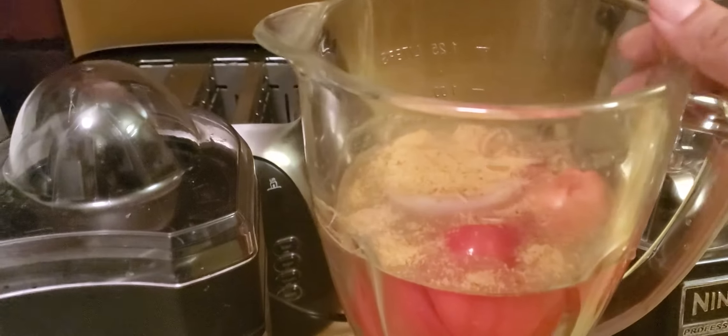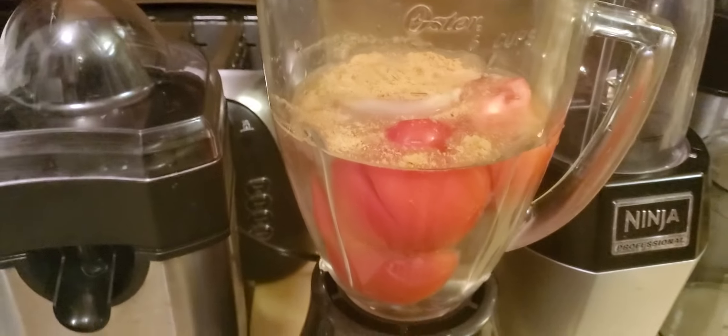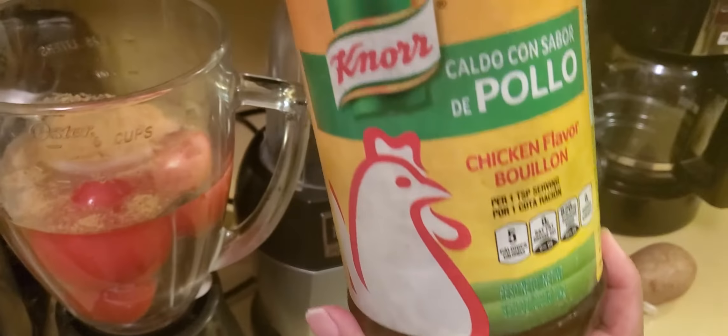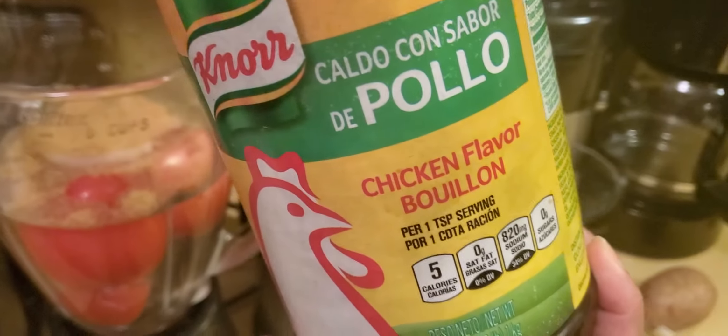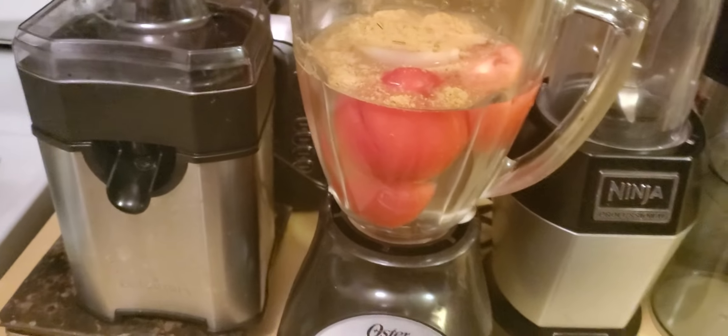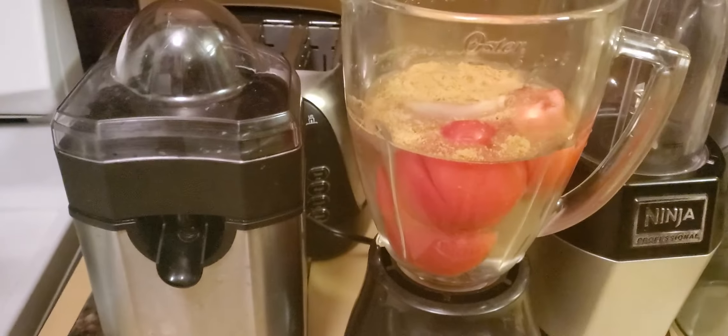You're going to add and blend it in the blender. You're going to add the Knorr Suiza, which you'll see right here — it's this one. It's Knorr Suiza's caldo de pollo, chicken flavor bouillon. So this is what you guys are going to be adding for the Mexican rice.